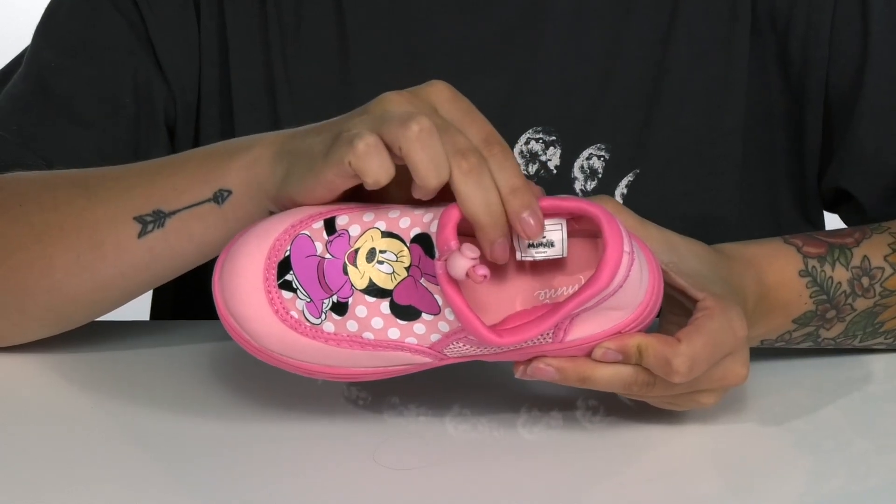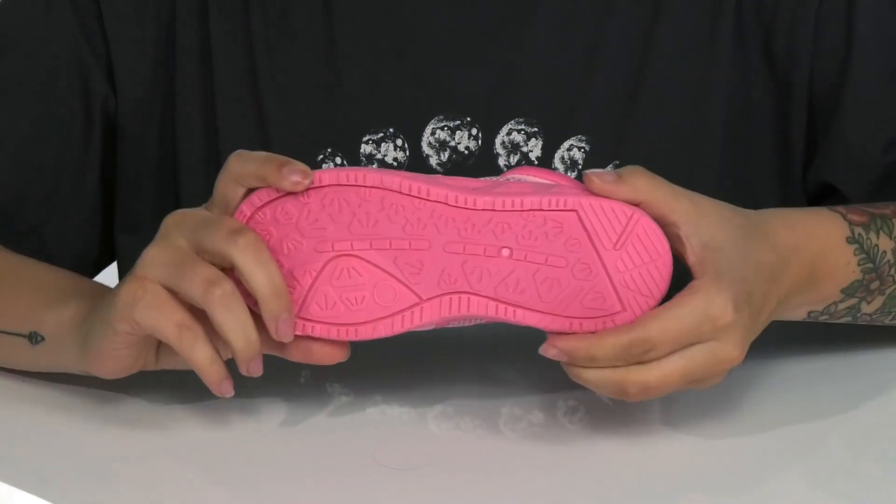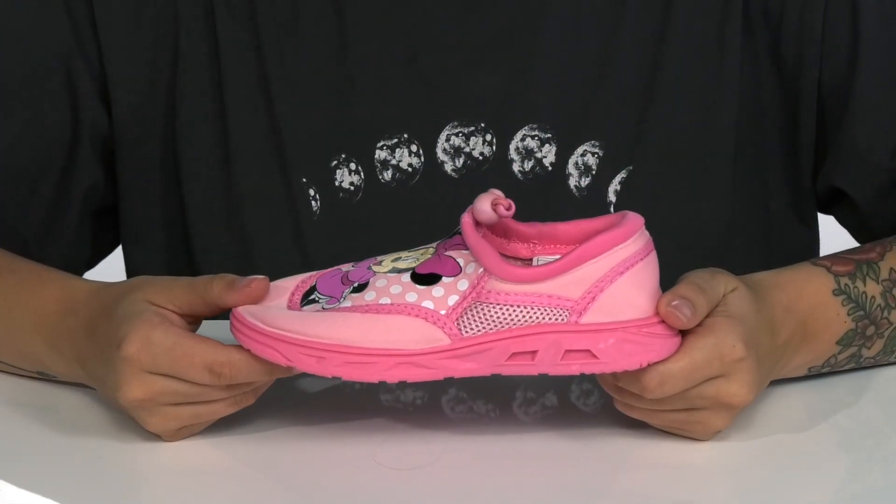There is a textile inner lining with a lightly padded footbed for comfort. These have flexibility for an easier stride, and underneath there is a grippy outsole for traction.